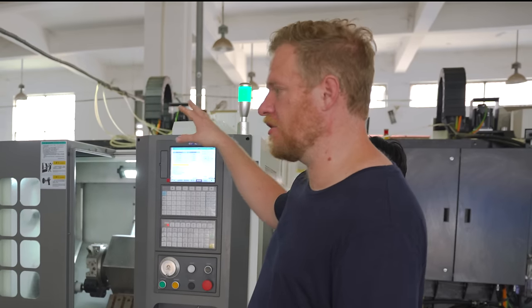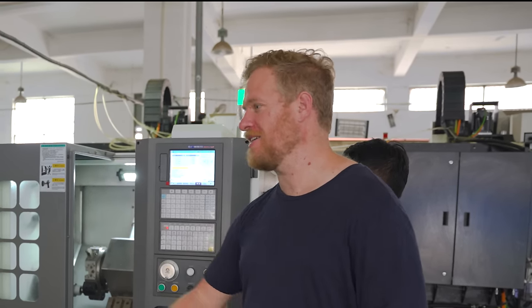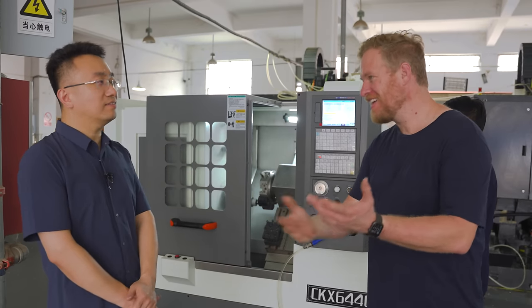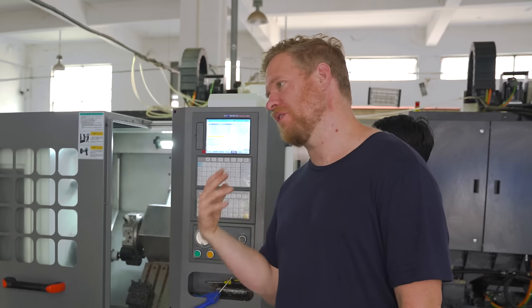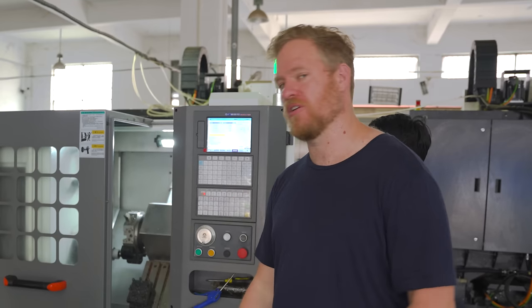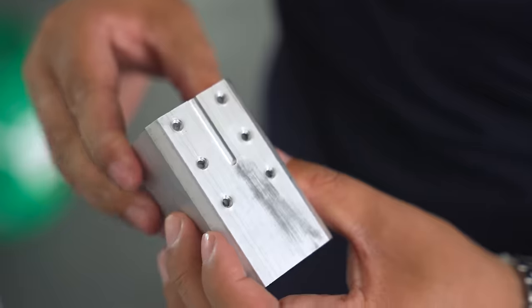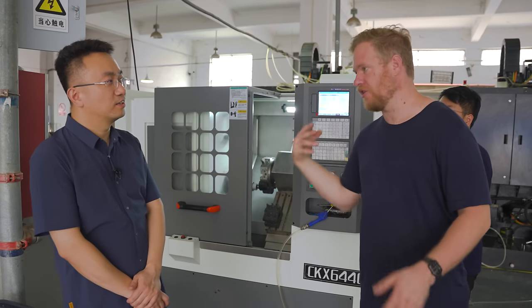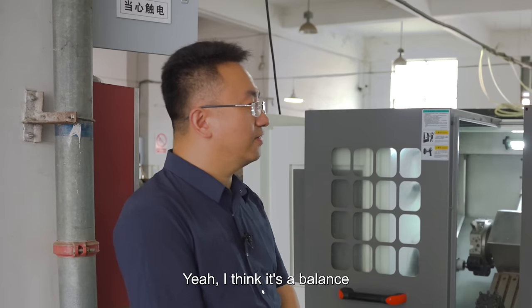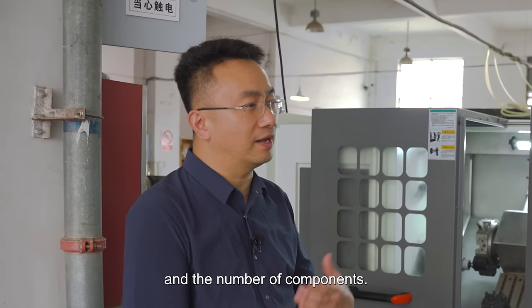You said earlier you do so much milling in-house because, one, it's a core competency for you — you're making CNC mills so it makes sense that you do your own CNC milling. But also it allows you to control for quality a lot better than sending it out. A lot of factories do send out all their CNC milling, but you're a rarity in China — doing your own milling in-house. I think it's a balance between cost, quality, and the number of components.